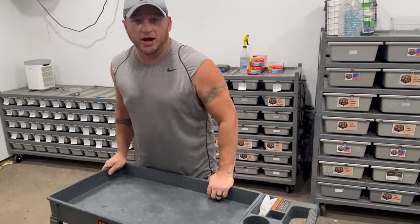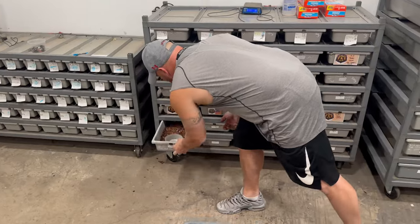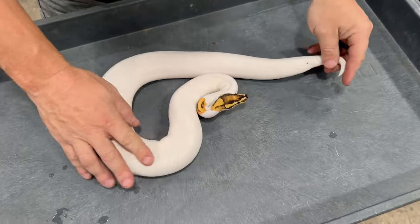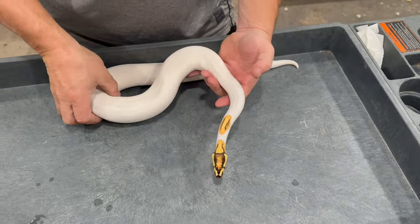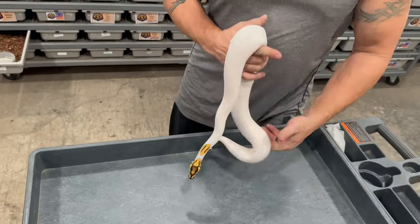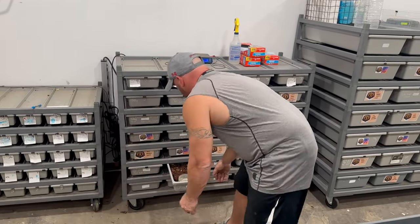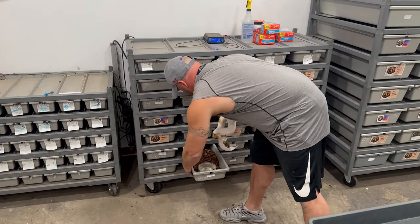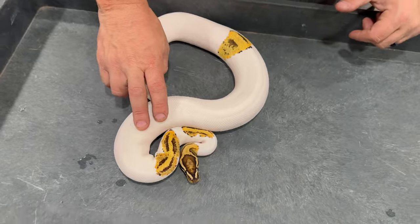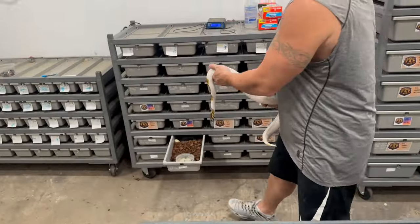Wanted to give you guys a look at our Clown Pied Project. So for our Clown Pied Project, we'll start off with the males. We have this guy right here, which is our Orange Dream Yellow Belly Fire Pied 100% het Clown male that we got from Nick over at Lightning Morse. He's actually locking up and breeding for us, going to possibly a couple of females.